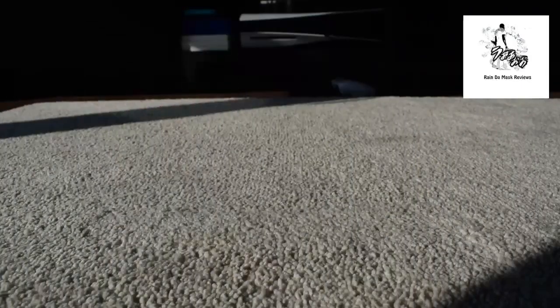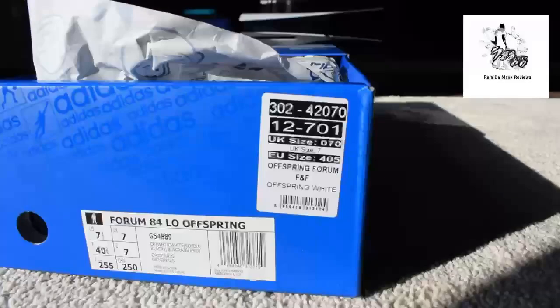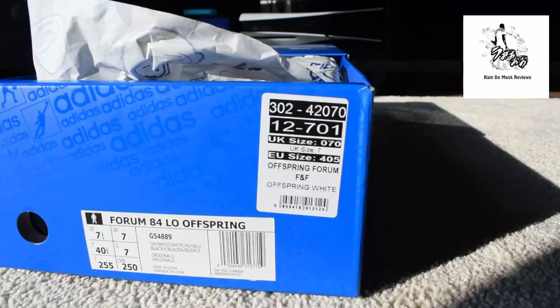Yo, what up YouTube, it's Rain and I've got a special one. Look at this — boom. You can probably see that's the Forum 84 Low Offspring. Offspring have what is called the Offspring Community, and within that community there are people that do certain things for sneakers, sneakerheads.